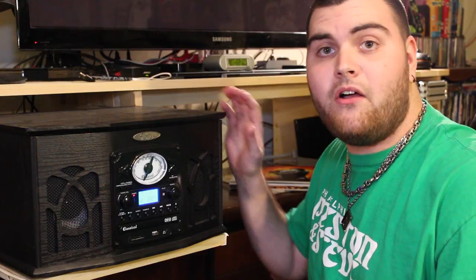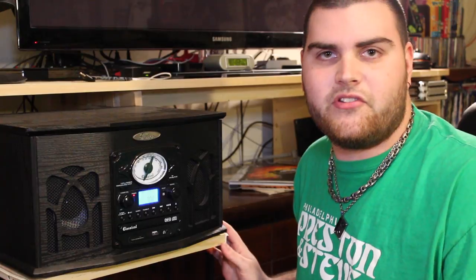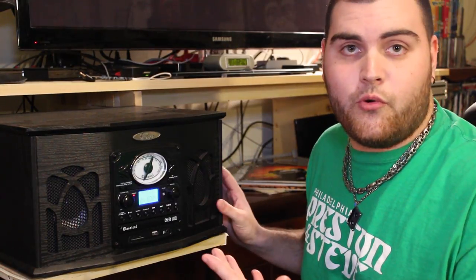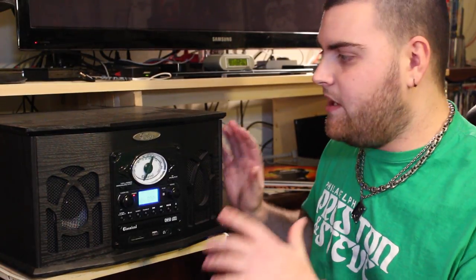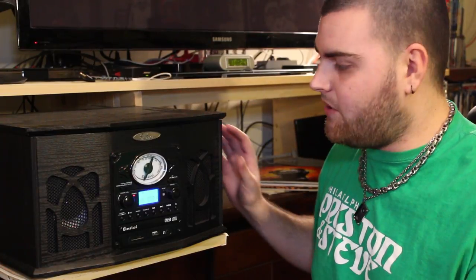You can grab this Pyle vintage record player for about $150 off of Amazon. You can also check out other sites — there are a bunch of private sellers on eBay or private websites. I like to go through Amazon because that's who I always trust. They range all different prices; I've seen them anywhere from like $130 up to like $200, so they're all over the board, but they're a super cool system.